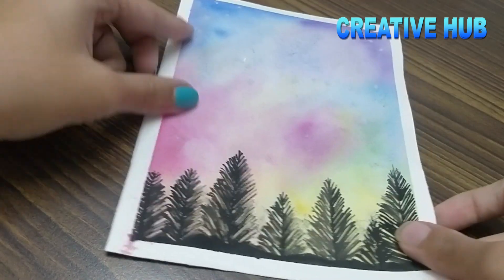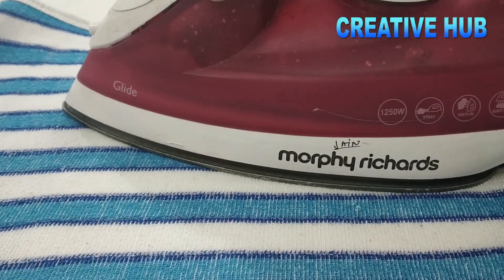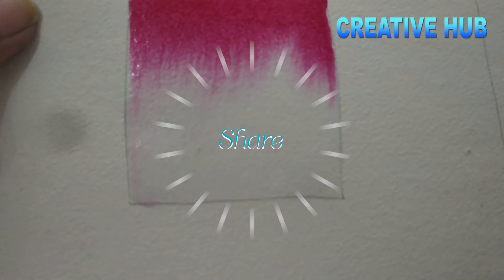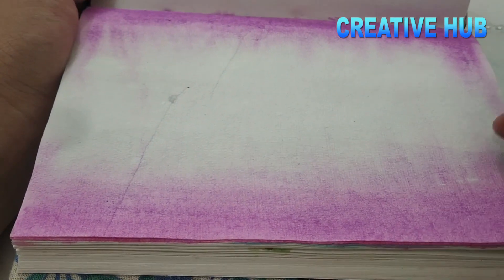So guys, thank you for watching my video. I hope you liked these tips and tricks — do share them. Comment if you have any suggestions or anything you liked about the video. Do like, share, and subscribe to my channel — many more videos are coming your way. So stay tuned, keep supporting, thank you!